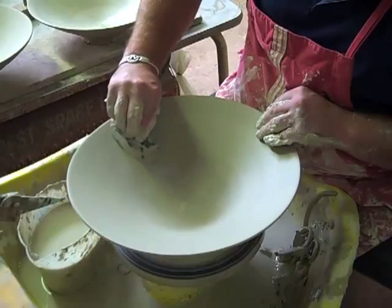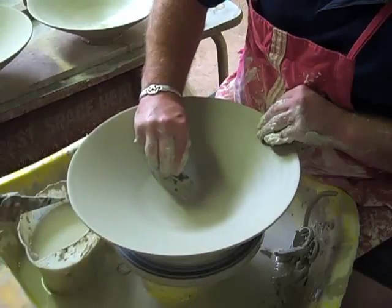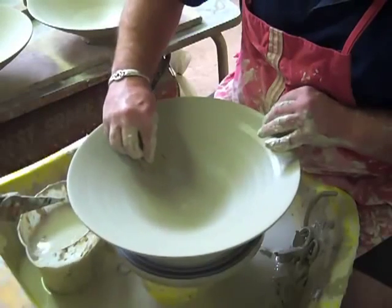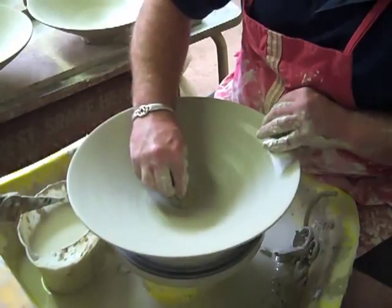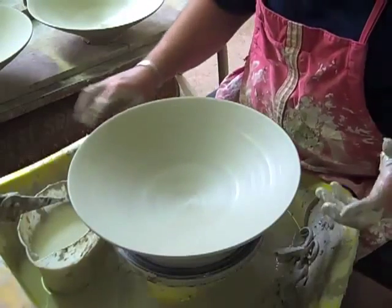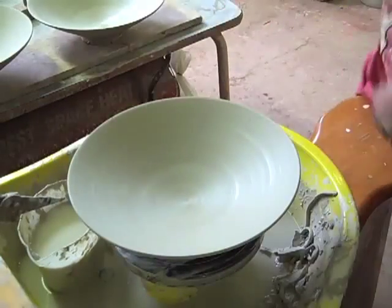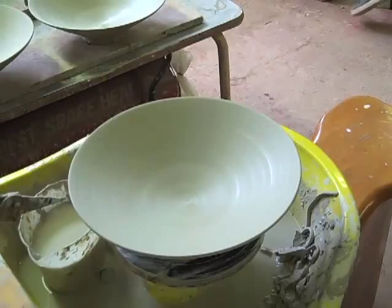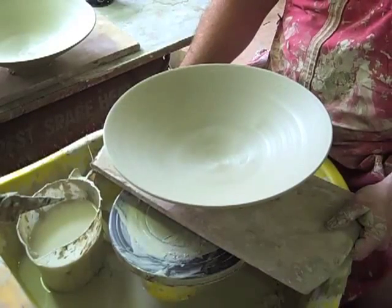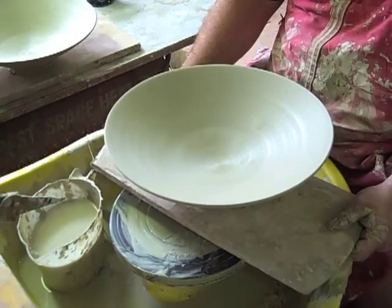And one more sweep down with the kidney, just to get that lovely profile on the inside. Then tidying up with a sponge. Now to demonstrate how that does actually hold its shape — because it has got, I believe, a bit of a memory — we can actually wire off at this stage. And you can see that when you take it off the wheel it does actually hold its shape. That's five pounds in weight, and I believe it holds its form better when you've gone down with a kidney on the inside.